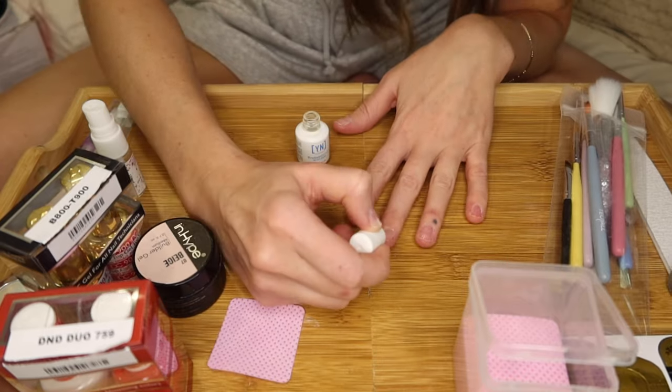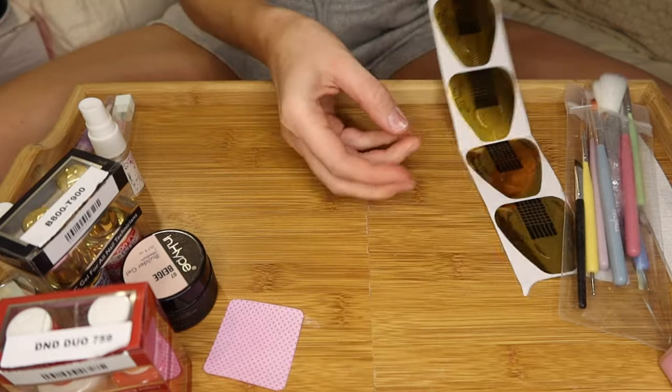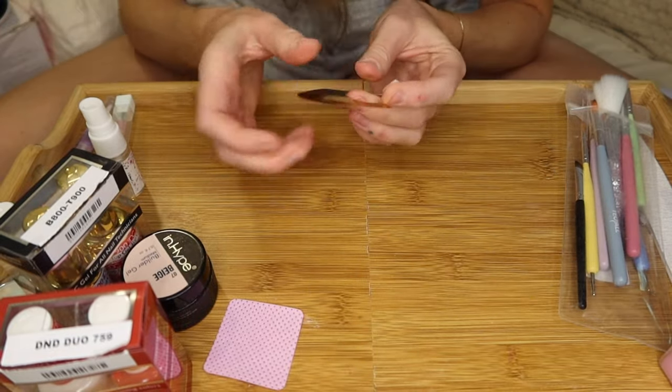This is an air-dry formula — you don't have to cure it, but you want to make sure you're not getting it on the skin. And because I'm going to be doing nail extensions, I'm going to need these nail forms. I'm going to start off with the thumb.